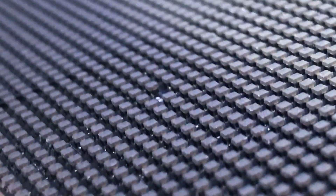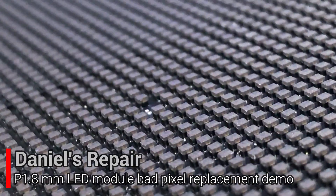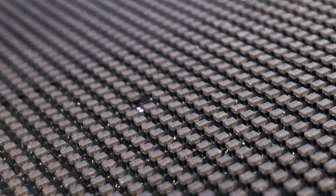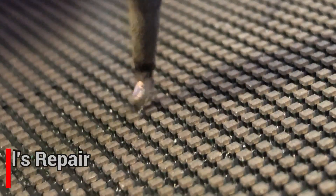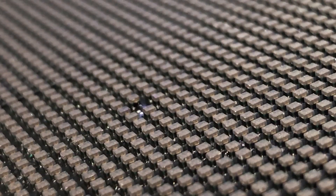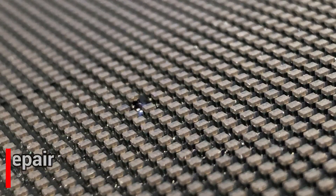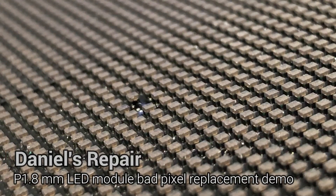After this, we are going to give fresh soldering to the pads for a serving time to get better connections for the new pixel. Then we're going to choose a new pixel. During this process, special attention has to be made to make sure that all the pins match the rest of the pixels, so they can work properly.